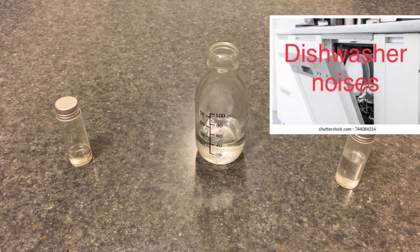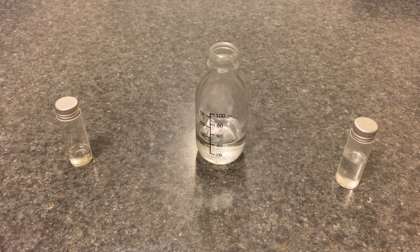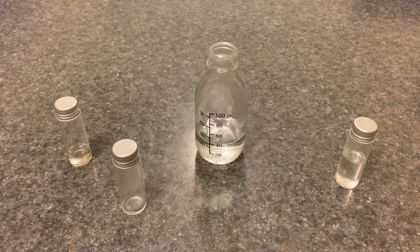Good afternoon everyone. Have you ever wished your room would smell nicer? Or your own self? I certainly have. So today I will be making a fruity, melon-ish smelling liquid. The liquid in question — I made some right over here, there's not much. It's called isopropyl acetate. It's an ester made out of vinegar and isopropyl alcohol.